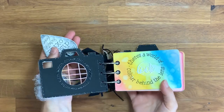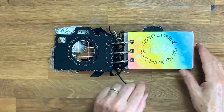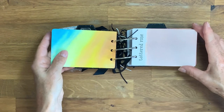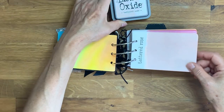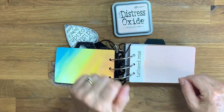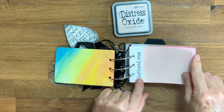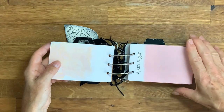The first page is inked with a rainbow effect and it says 'Look, there's a world of colour behind the lens.' Then each page is designated to each individual ink pad, and I've used inspiration from the typeset lettering and hand lettered each page to match in that typewriter font.